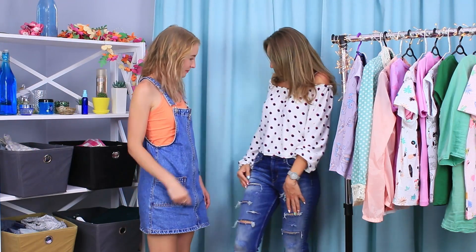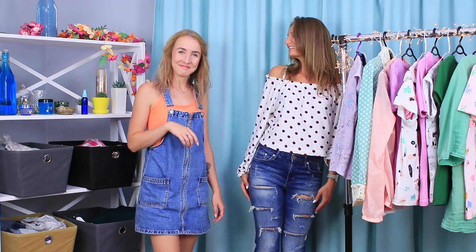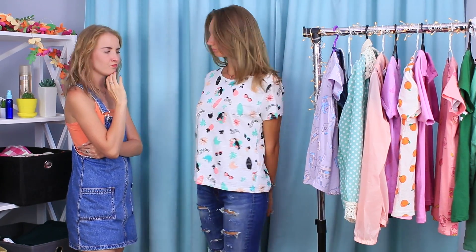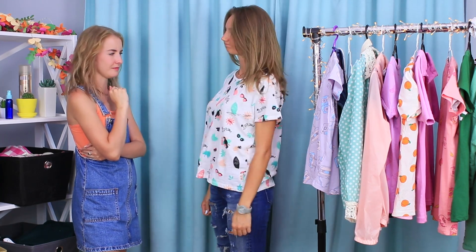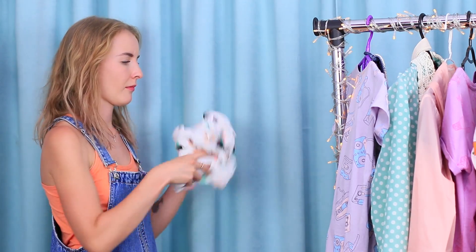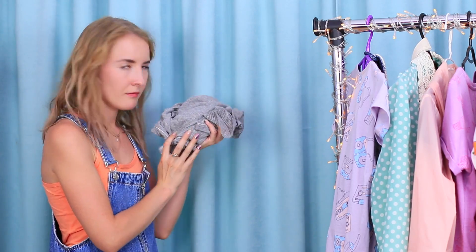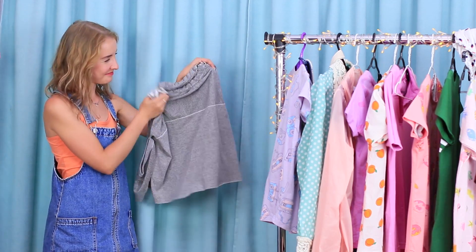The blue-eyed girl gives her fashion verdict — she likes the jeans, but you need a different top to go with them! Polka dots are so yesterday! Let's arrange a big fitting. These t-shirts are super old — not a single one matches! It looks like you bought them on sale a thousand years ago, but the blue-eyed girl knows how to breathe new life into an old t-shirt!